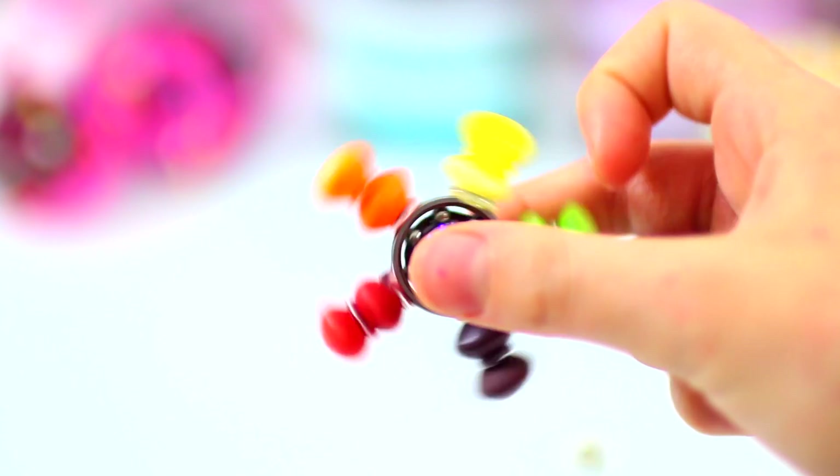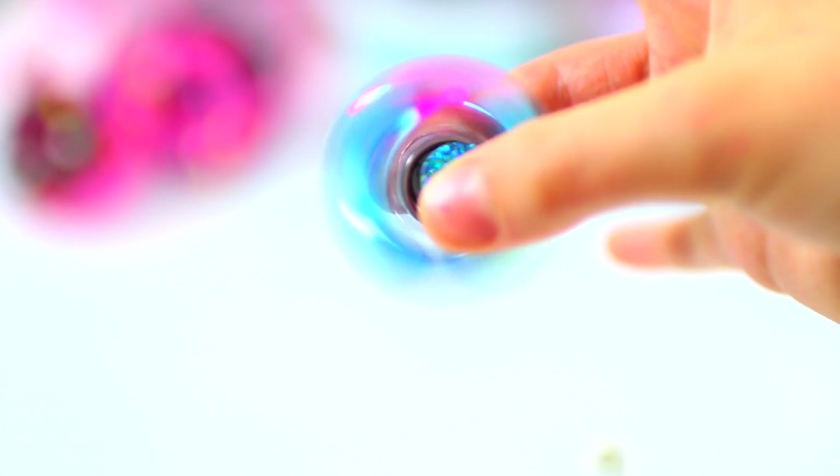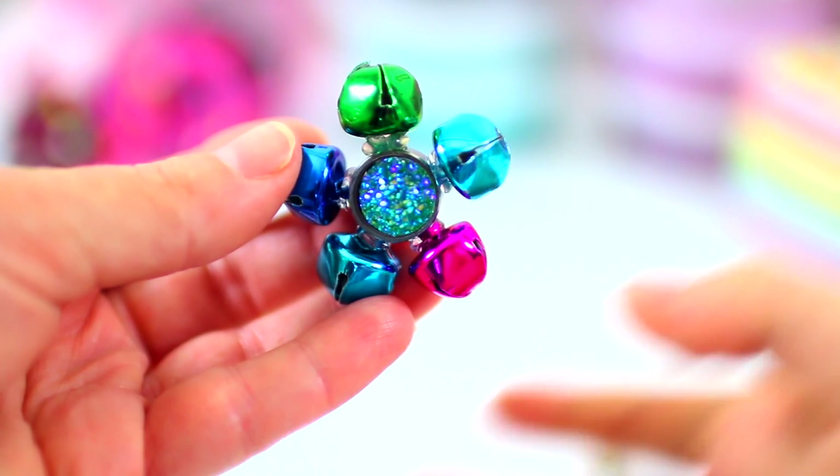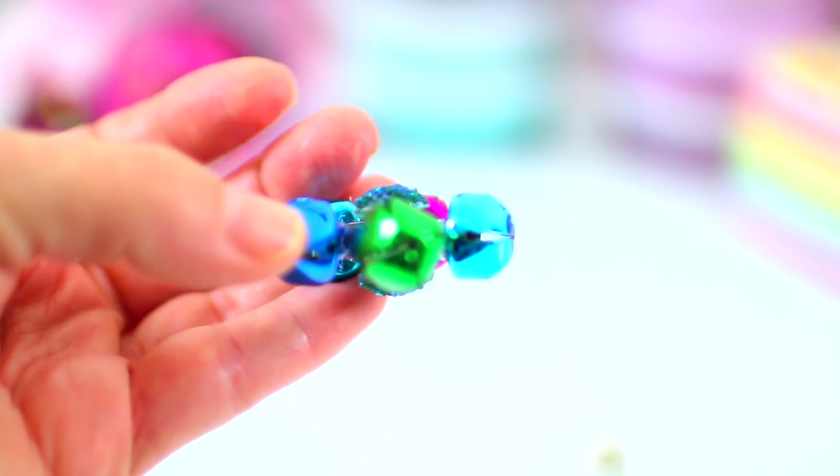I definitely love this one. Jingle bells? Fa la la la la la. This one is just so cute and you can definitely hear the little bells.